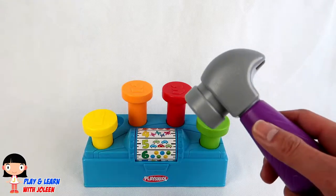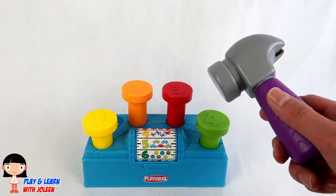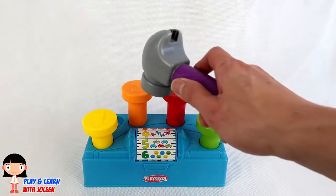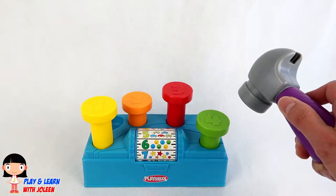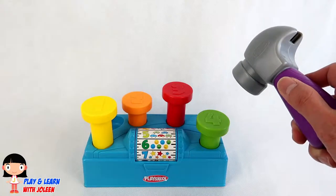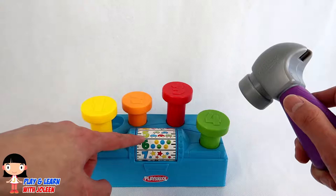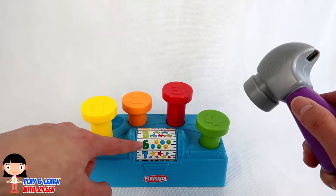Let's try to hit the correct nail! Let's hit the colour orange! It is the number two! And look, the thing spins! And it landed on the number six!